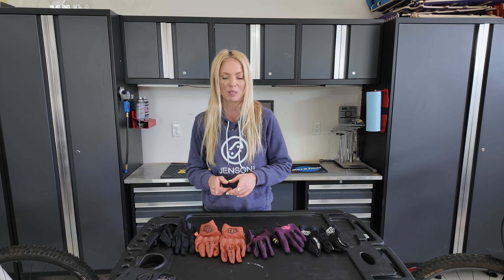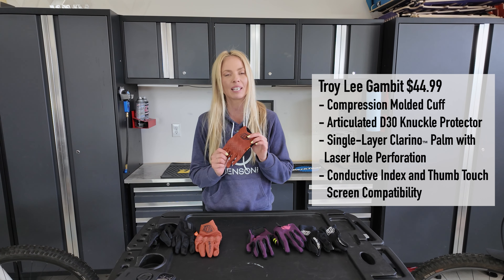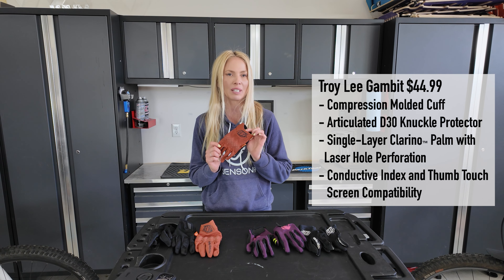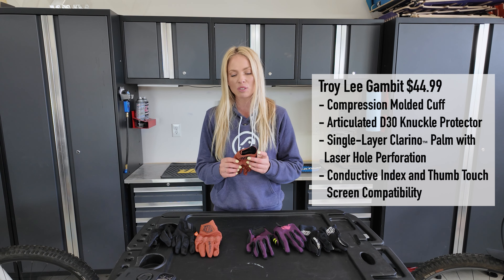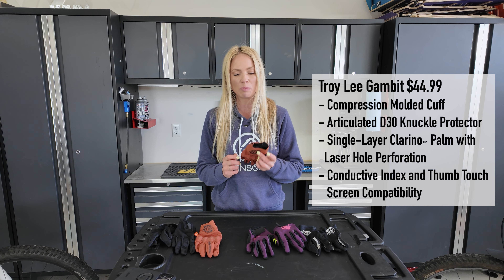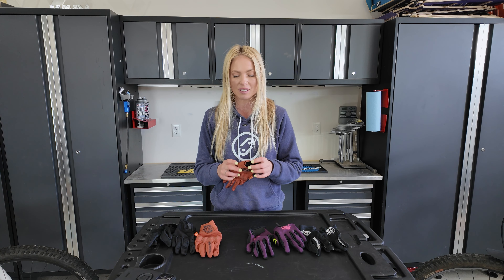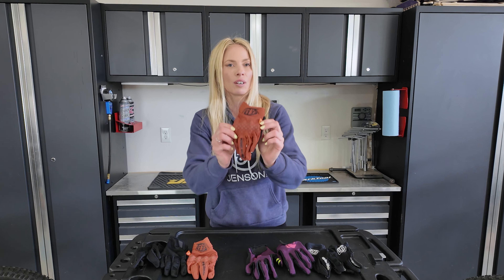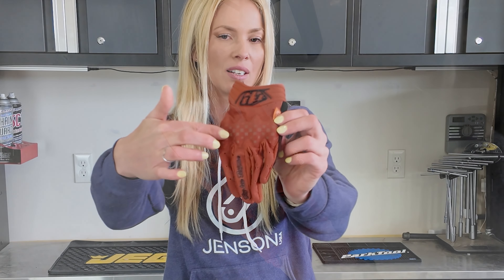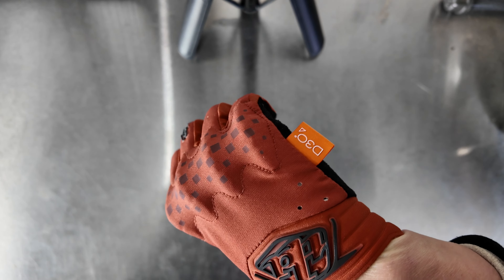The third glove is the most complex out of this group and is so well built. It is the Troy Lee Gambit glove that comes in at $44.99, and I definitely think it's worth the cost. They put so many details into this glove — you can tell they've been doing this for a long time. The feature that people will probably like the most is the molded D3O insert at the knuckles that helps protect you from branches or crashing.